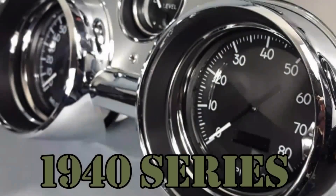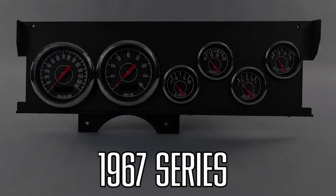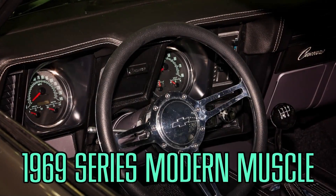All of our gauge kits that feature OLED screens with 2-inch to 16th-inch minor gauges are based on our exclusive Phoenix direct drive platform.